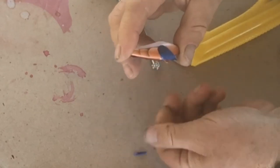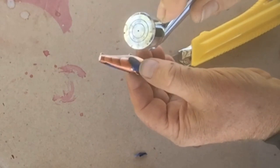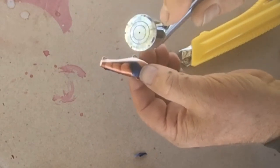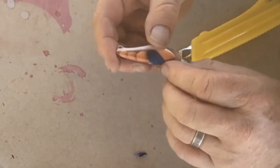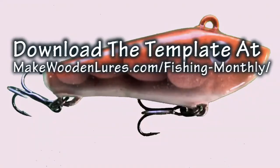I use Envirotex Light epoxy for clear coating, which gives a tough and durable finish. I hope you enjoyed this tutorial. For tips and templates please go to my website at makewoodenlures.com/fishing-monthly. Thanks for watching — bye for now.